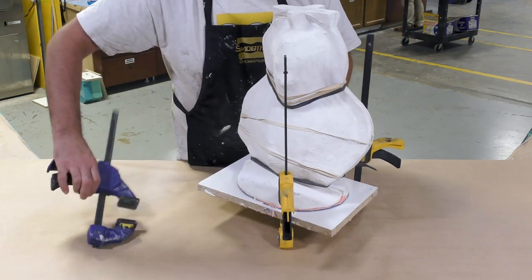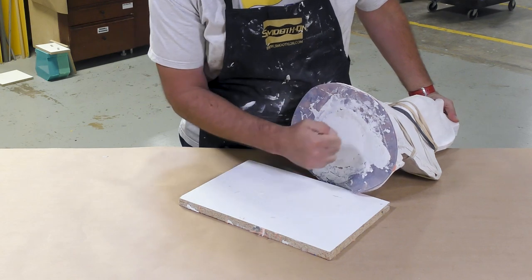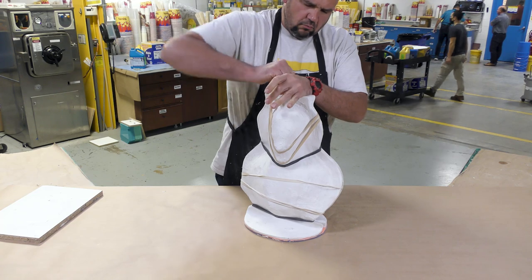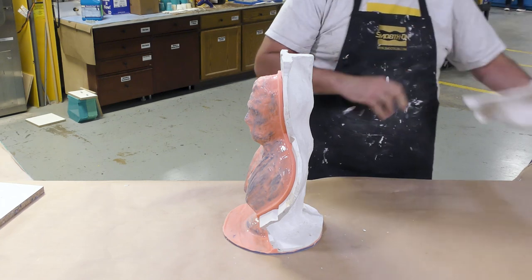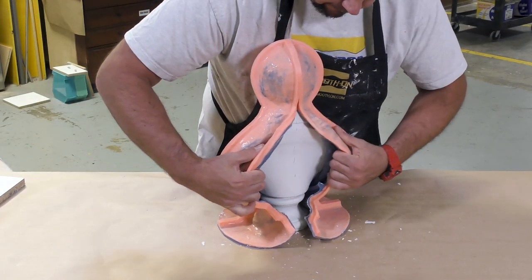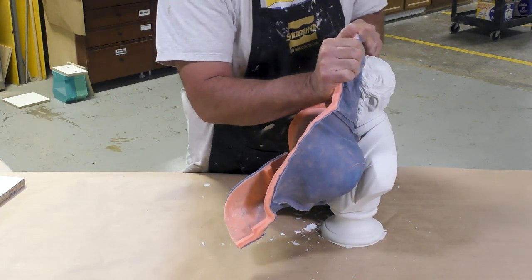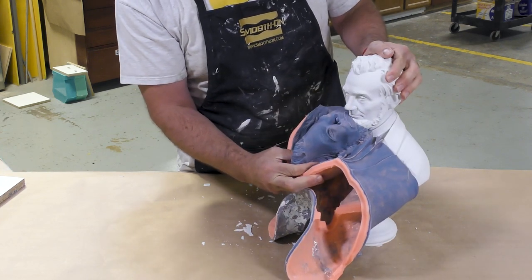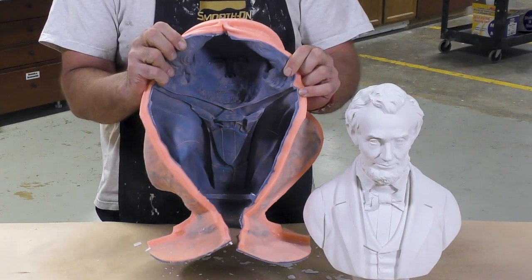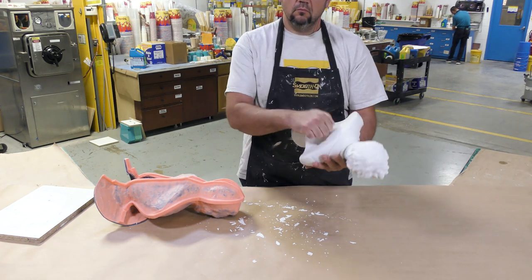After 60 minutes, we can demold our casting. The clamps are removed. I can inspect the bottom — nice and flat and hollow. I remove the rubber straps holding the two-part support shell together and retrieve our casting. The second half of the support shell is removed. You can see the separation line in the back — very minimal flashing, which means very minimal post-finishing effort. The face came out very good with no air bubbles. And just to show how lightweight this is — it's easy to handle and toss around. It's hollow, but knock on it — very strong and durable.